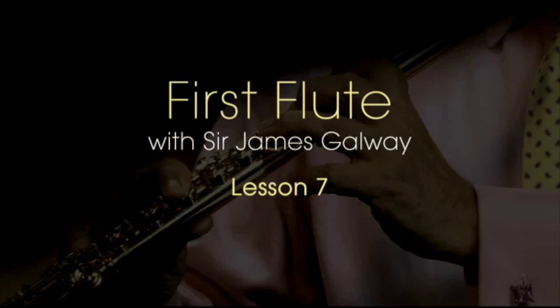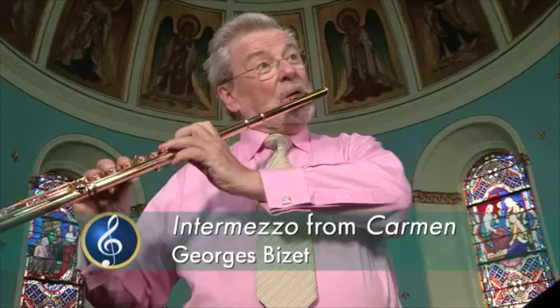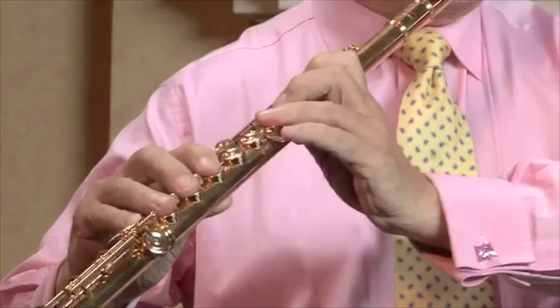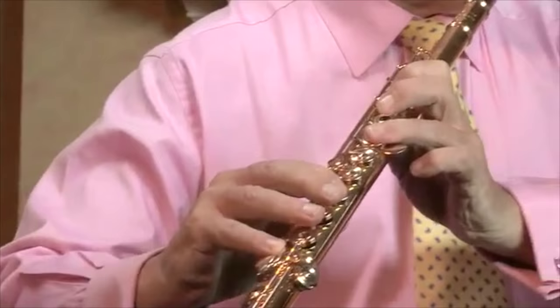Thank you. That was from the opera Carmen by Bizet. I used to play it a lot when I was playing in the opera — I played it all the time and really loved it. I also played it with Herbert von Karajan and the Berlin Philharmonic, but that's all history.